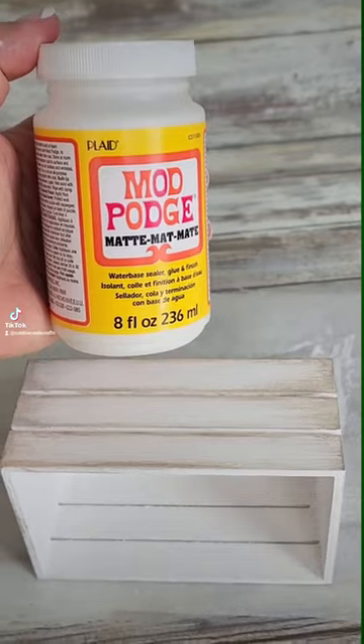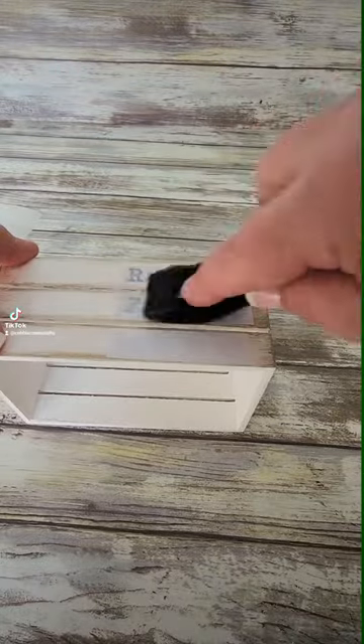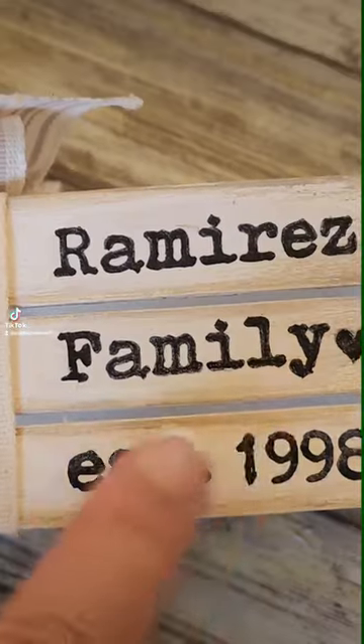I painted the crates in white chalk paint and in mineral to distress it. I glued Mod Podge on the reverse ink side, glued it down, let it dry fully, then used a slight wet sponge over the top and rubbed off the paper, leaving the black ink onto the crate.